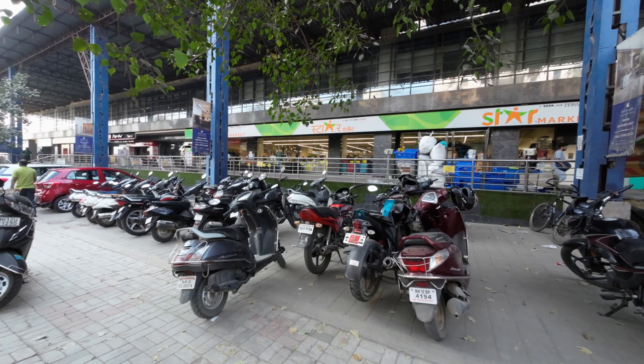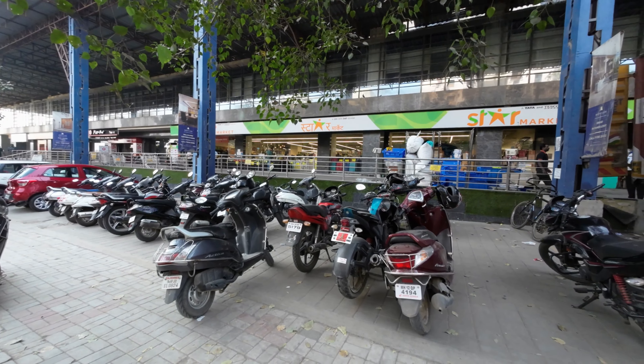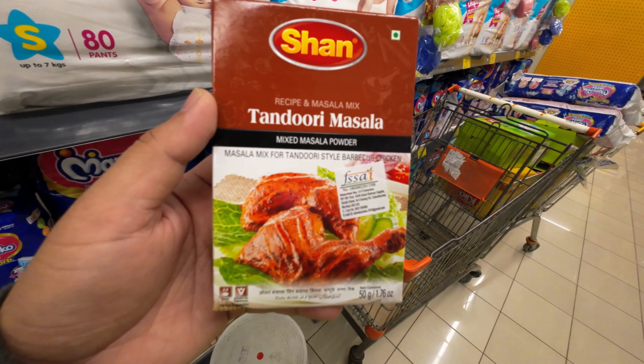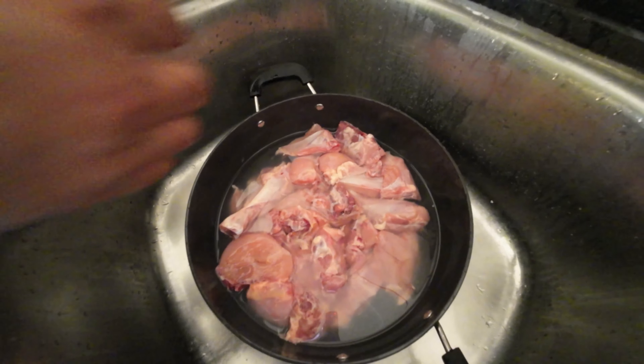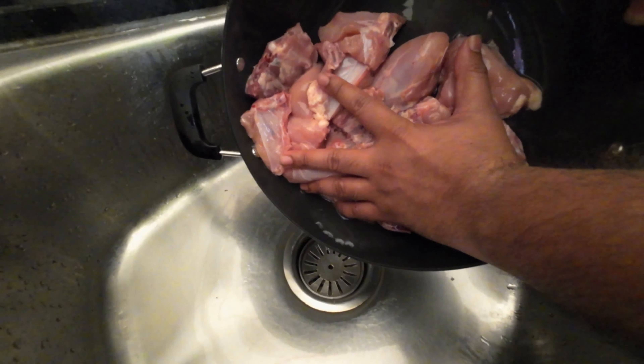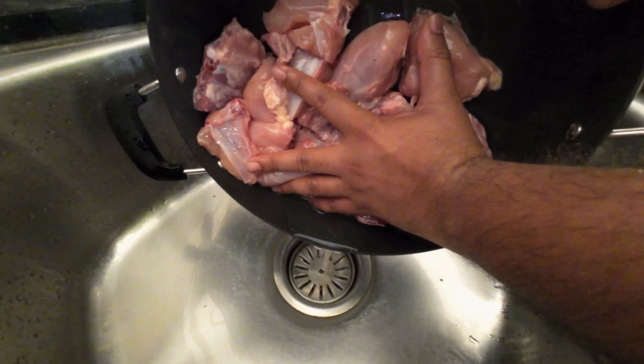I live in Baner, Pune, and luckily there's a Star Bazaar close to where I live. It's a great place to go shopping and it's owned by the Tata group. This morning I happened to get some fresh full chicken with some Shan Tandoori masala, lime, and yogurt.